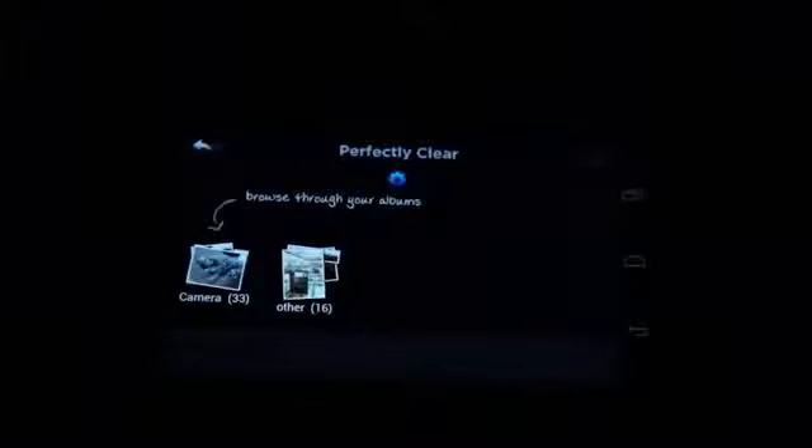Hi, everybody. This is Simon Sage from Android Central. We're checking out Perfectly Clear — it is an image adjustment app for Android, available for $0.99 right now in the Google Play Store.